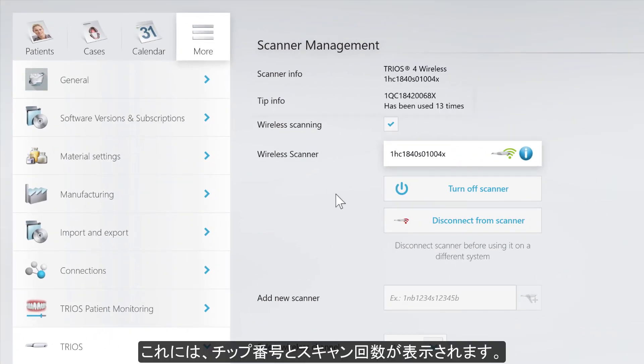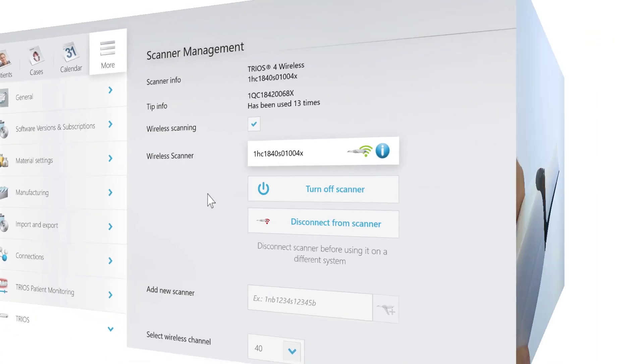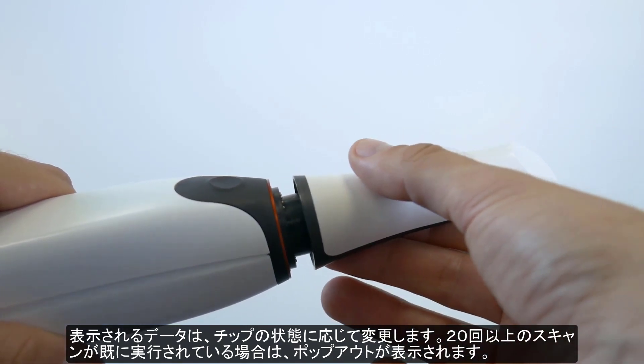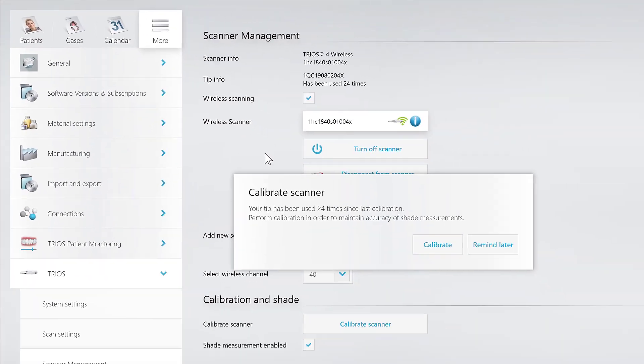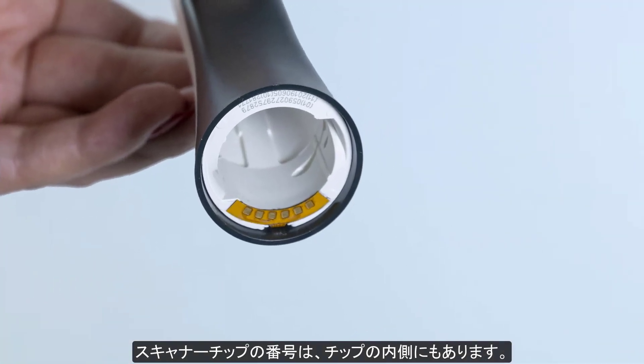Tip info includes the individual number of the tip and the amount of scans taken. The displayed data changes with each change of the tip, and if 20 or more scans have been done, a pop-out will appear. The individual number of the tip can also be found inside the tip.